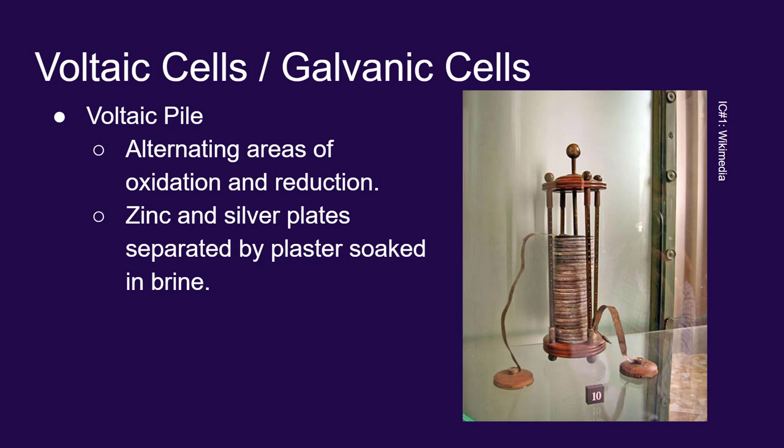So he piled on silver, brine, zinc, brine, silver, brine, zinc, brine — stacking them up over and over again. Instead of looking at the entire pile, it's easier to look at individual cells — just one site of oxidation and one site of reduction.